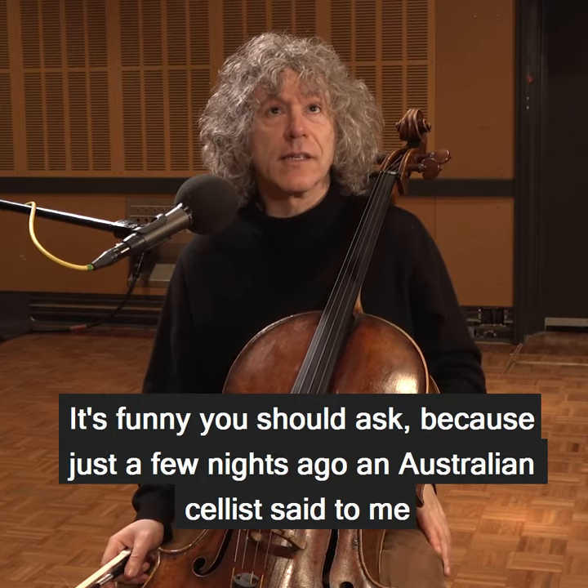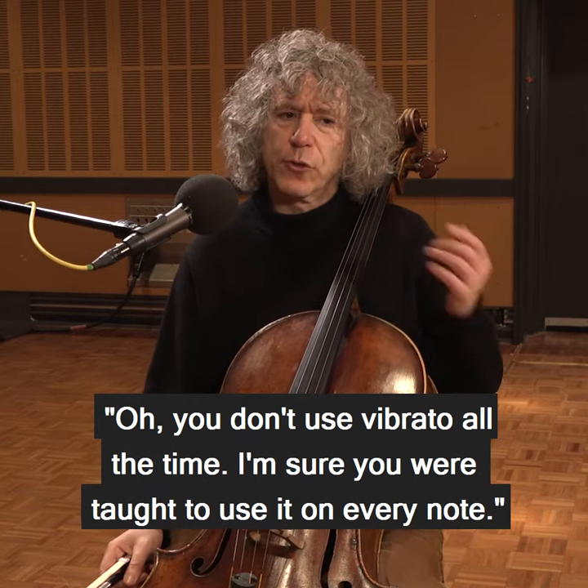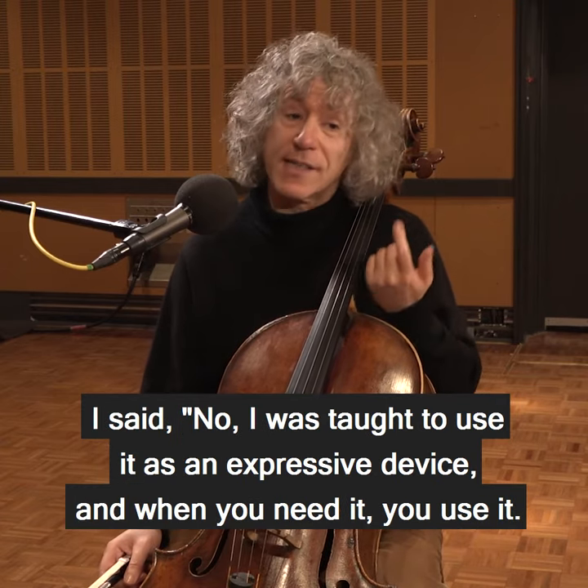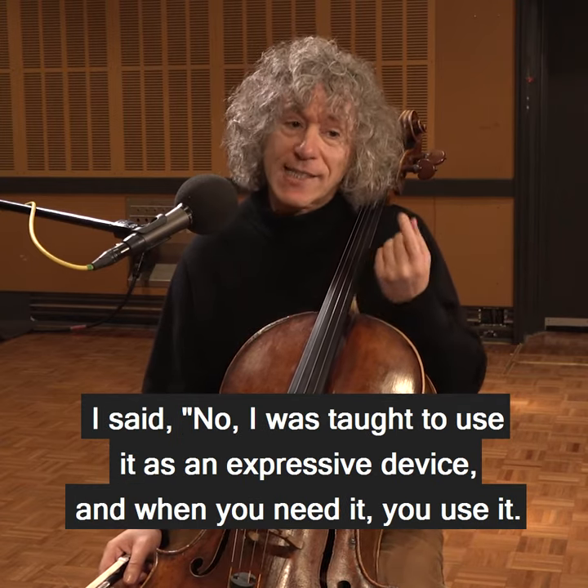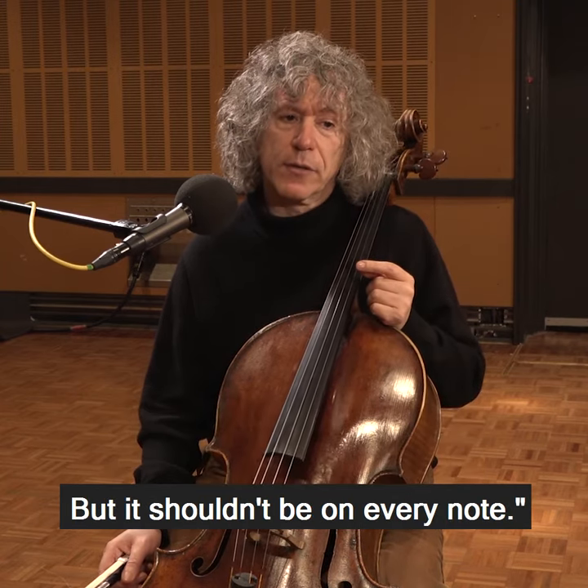It's funny you should ask, because just a few nights ago, an Australian cellist says to me, 'Oh, you don't use vibrato all the time — I'm sure you were taught to use it on every note.' I said no. I was taught to use it as an expressive device, so when you need it, you use it, but it shouldn't be on every note.